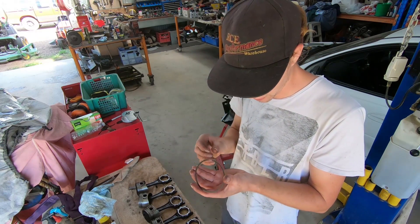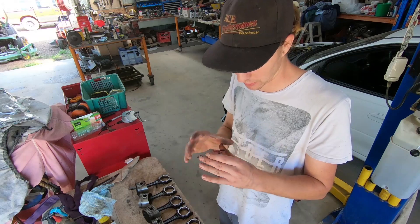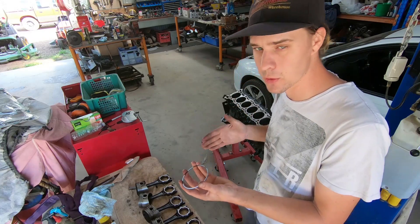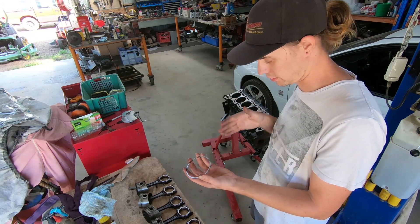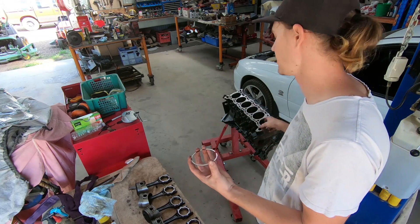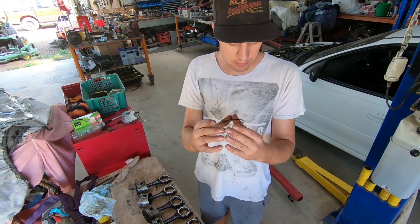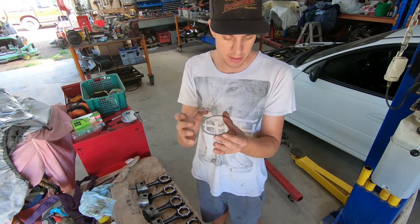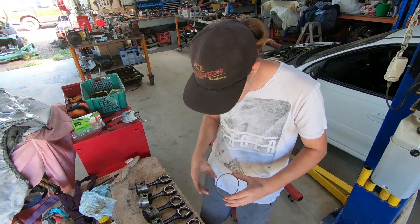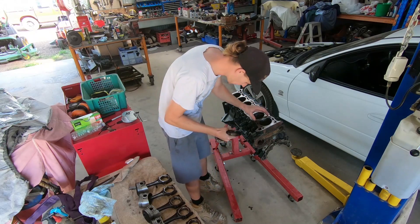These rings came out of a motor that was built with turbo pistons and was in a turboed motor, so I'd expect whoever put this together to have gapped these rings a little on the large side. Now, each ring is gapped to the bore specifically, so you want to keep the ring with the bore. This one came off piston number one so it's going to go on piston number one. To measure it, get the ring down into the bore on its own, nice and flat, and get it down past the lip of the bore for an accurate reading of the gap.